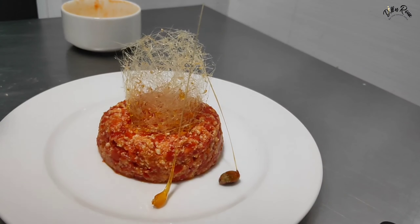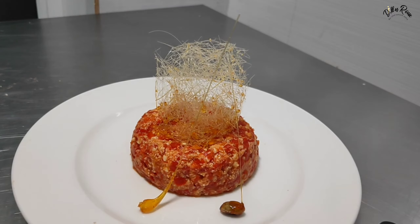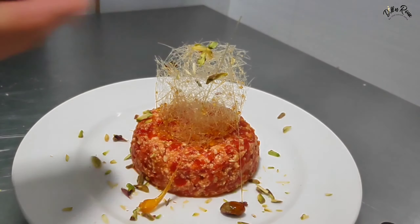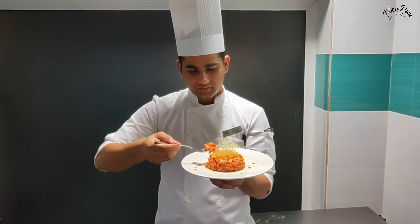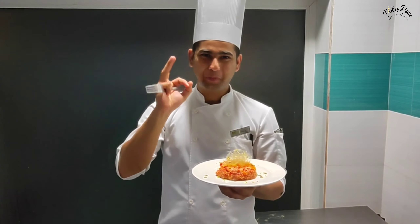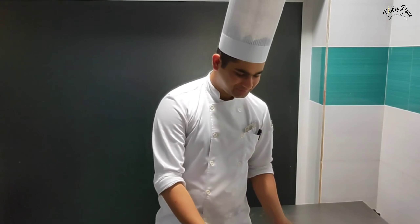I felt something was missing — it was white and red, so I added some green on top. The plating looks good, I hope it will turn out well. Let me taste it now. This taste — can you understand? One bite and it is very good! It was very tasty, very good. So Chef Akash Mehra, we will give you some more challenges.